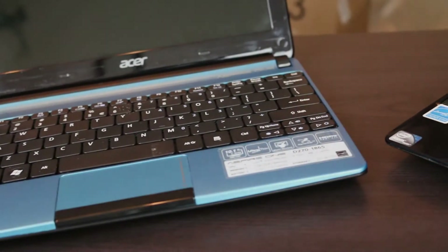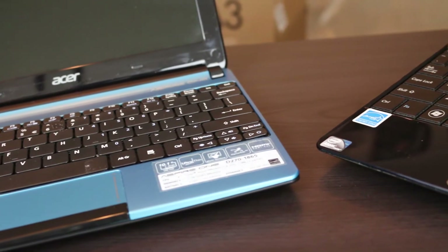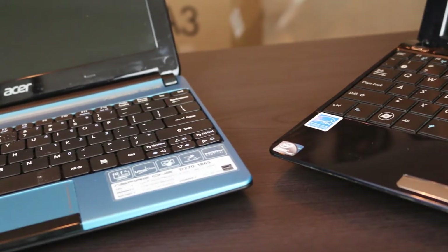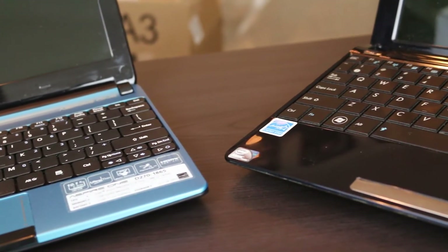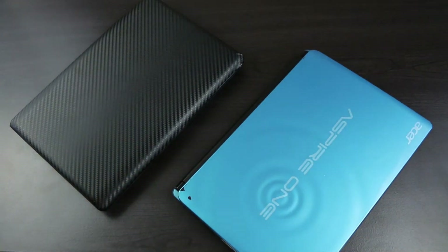You guys all remember netbooks, right? The underpowered, low-cost laptop alternatives? These things were really popular between the years of 2007 and 2011, right up until the technology for tablets and cell phones evolved to a point that pretty much made these things obsolete.